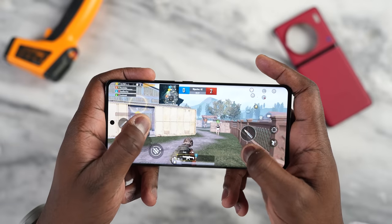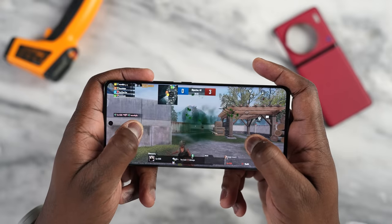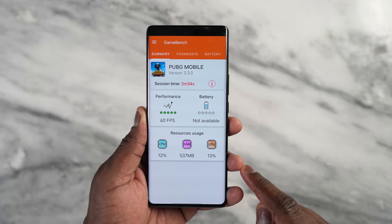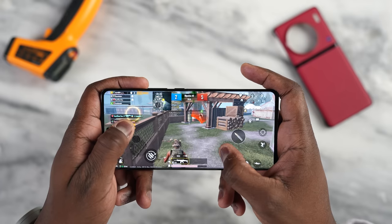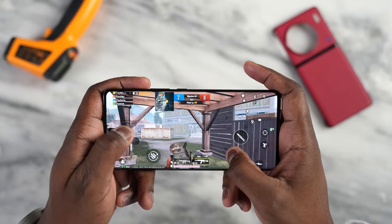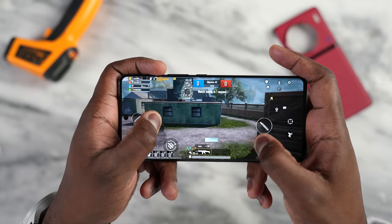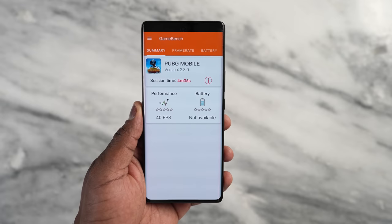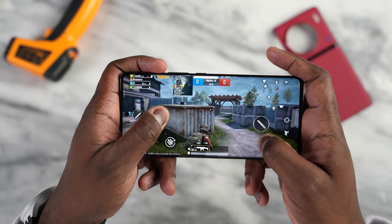On PUBG Mobile, playing at Smooth Xtreme, we get a solid 60 frames per second, which is to be expected. CPU usage is 12%, GPU usage is 13%, which means there's a lot of headroom — they could definitely be optimized to do more. RAM usage is 537 megabytes. Playing at Ultra HD Ultra, we got 40 frames per second, which ran steady. Similar numbers to last year, but that's not a big problem.